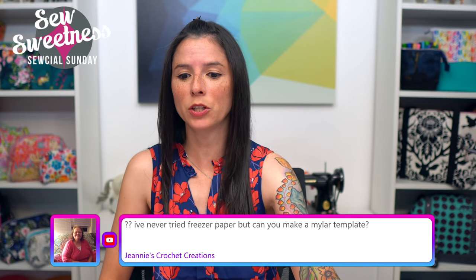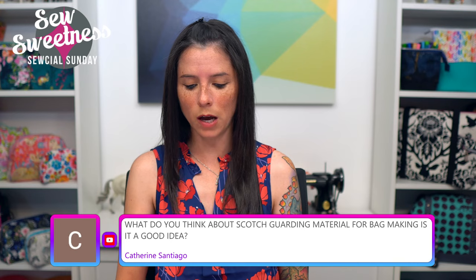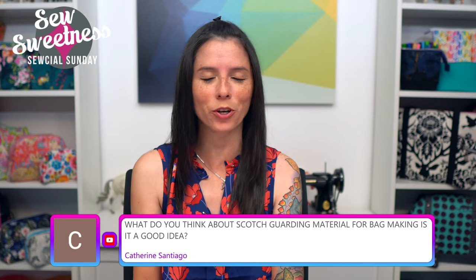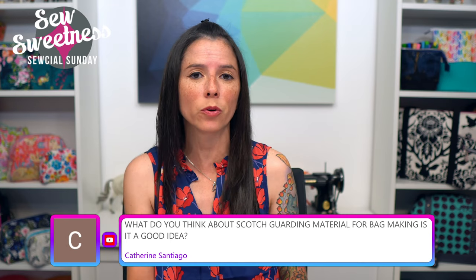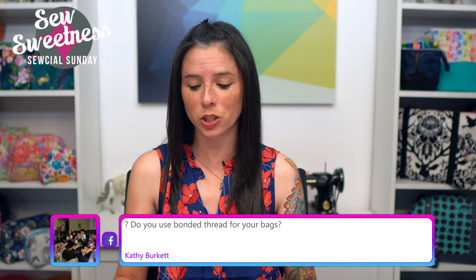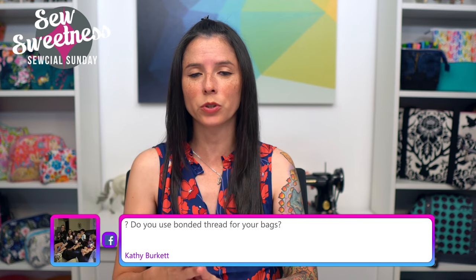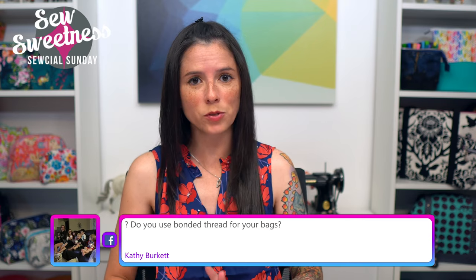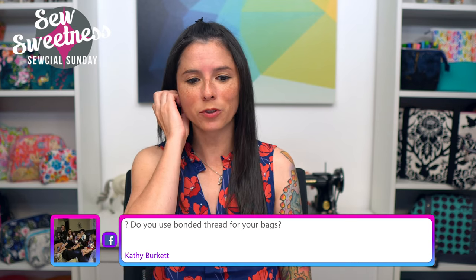Genie asks: can you make a Mylar template with freezer paper? I'm not entirely sure — I assume you'd iron the freezer paper to Mylar and cut that out, but I haven't tried ironing Mylar before, so if you have, let us know in the comments. Catherine asks: what do you think about Scotchgarding fabric for bag making? I do have a video about Scotch Guard on my YouTube channel — just search 'Scotch Guard' on the Sew Sweetness channel. It's helpful especially if you're selling bags or giving them as gifts. Once the bag is completely finished, you can use Scotch Guard as a stain guard. Always test on a scrap of fabric first.